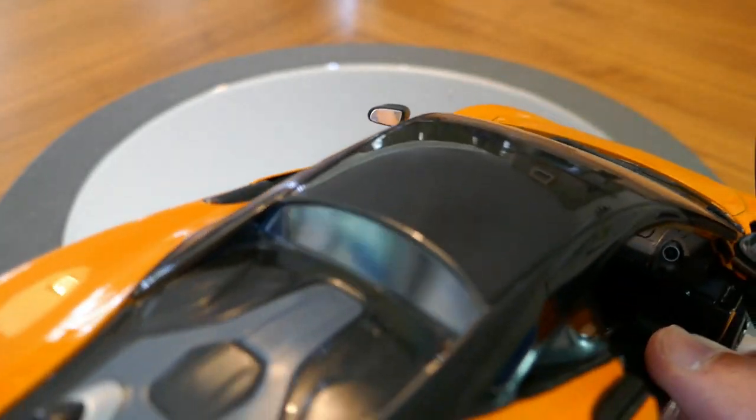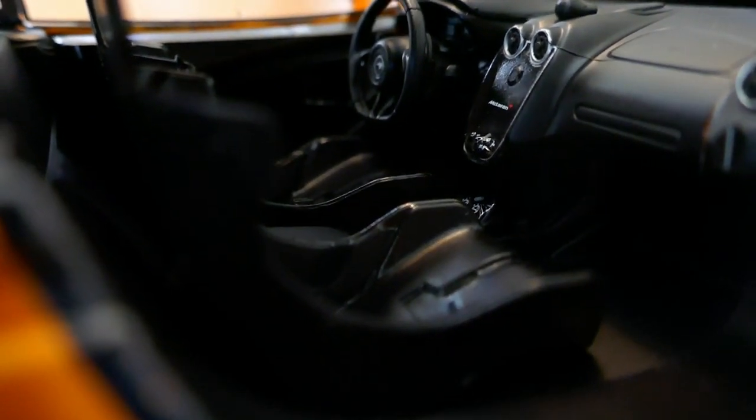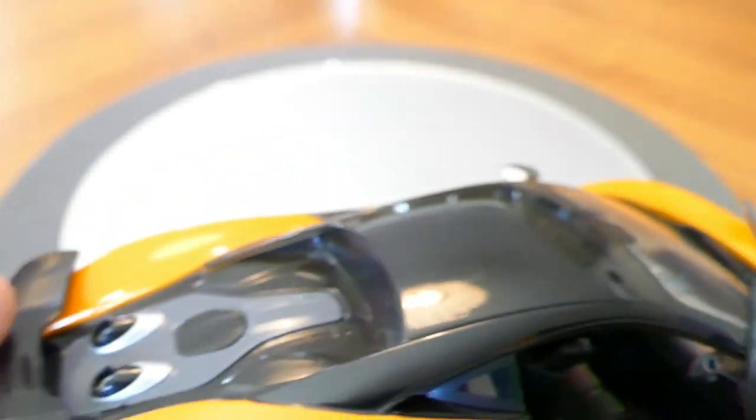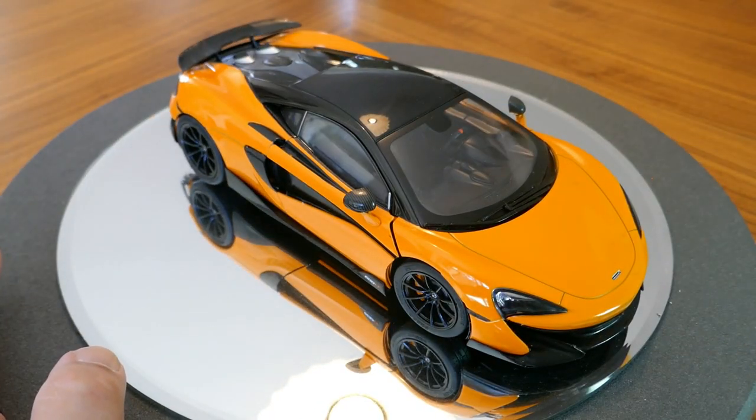I'll go ahead and open the other door too — and again the detail is very nice. For a $50–$55 model I'm pretty happy with this, and I'm sure if you ordered one you'd be pretty happy as well. I haven't seen any other McLaren 600LT or 570S models at this price point, so if you want to save some money over a high-end model, you should be fairly happy with this one. That's it for today — I hope you enjoyed the video. If you did, please like and subscribe. Have a nice day.